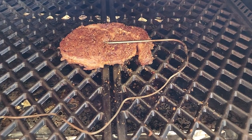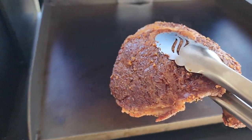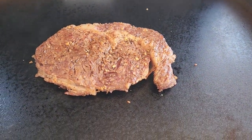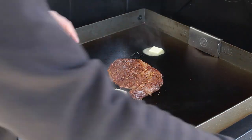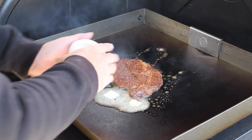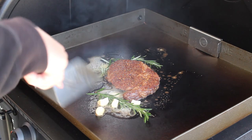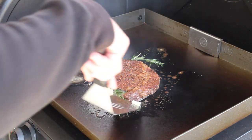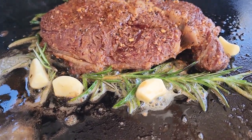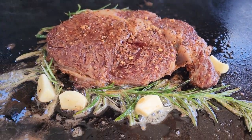That steak is up to temp where it needs to be. Griddle's good and hot. Let's take it off the grill and on to the griddle. Oh, she's looking good in here. Let's pull this probe out, get this steak off here and put it right on here. Gotta love that sound. Now that steak's going, let's put some butter around it, come back with that butter, some garlic, and some rosemary. That is really smelling good — smelling amazing right now. The plan is to let this go about three minutes on this side, then flip it, let it go three minutes on the other side, then take it up and try it out.